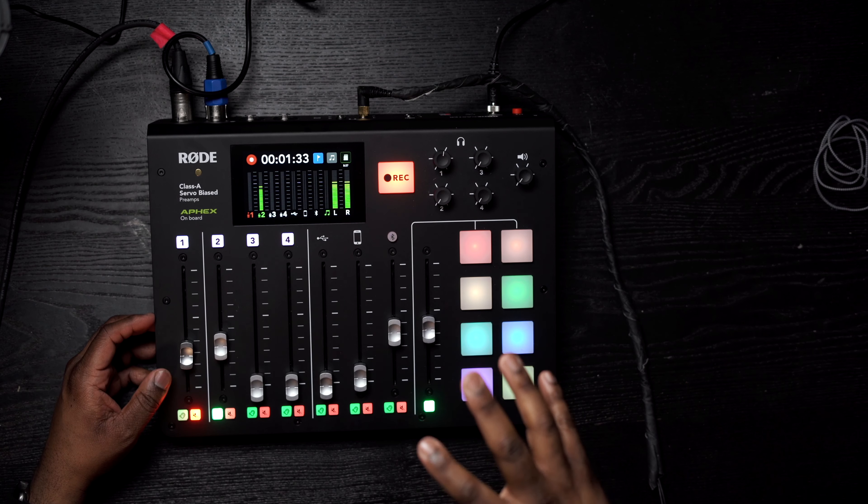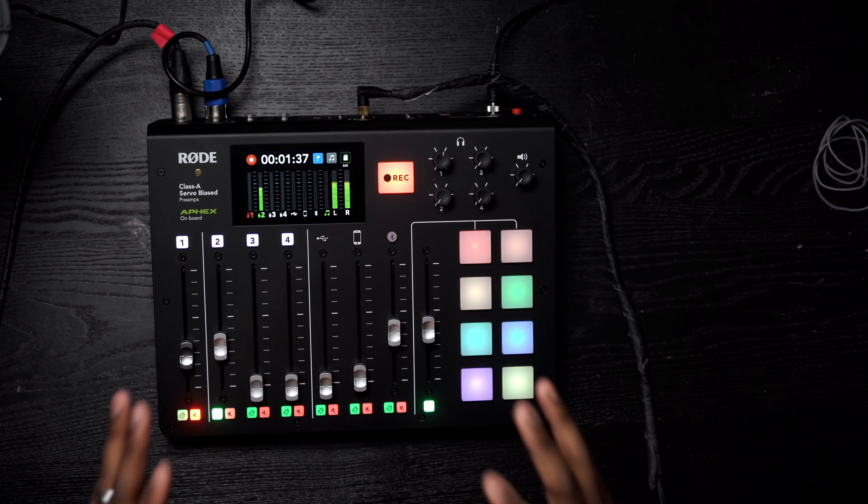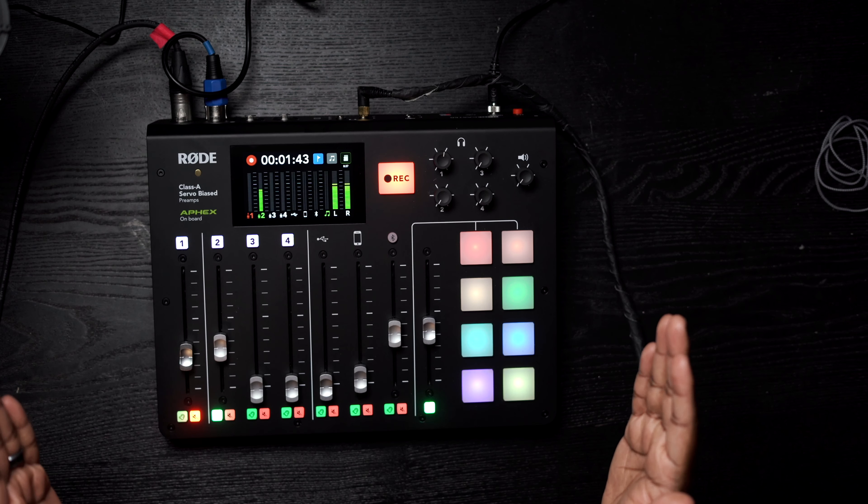Hey, what's up everybody, it's your boy Tristan Barrocks here, The Digital Storyteller, and I'm super excited to be with you once again for another episode of CineCut. We'll be continuing our series on the RODECaster Pro and all the features packed in here. I just got it, did the unboxing video, and I'm super excited to go through all the features with you.